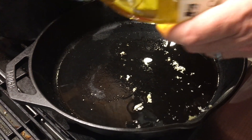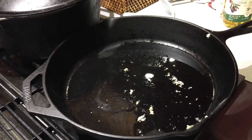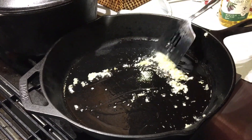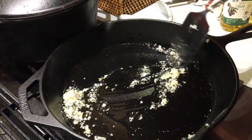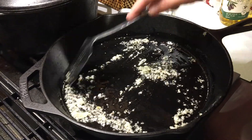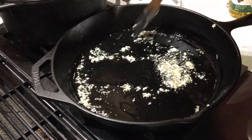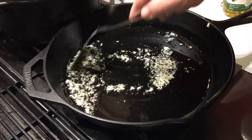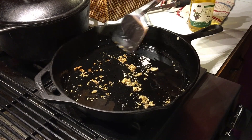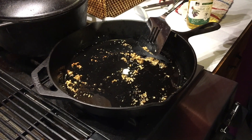Now we're heating up the olive oil and we're going to mince the garlic, throw it in the oil — that's the minced fresh garlic. We're going to let the flavor of the garlic absorb into the oil, being careful to keep it moving and not scorch or over-fry the garlic. Now with the heat on high, we'll stop the garlic from cooking any further by throwing in the meat.